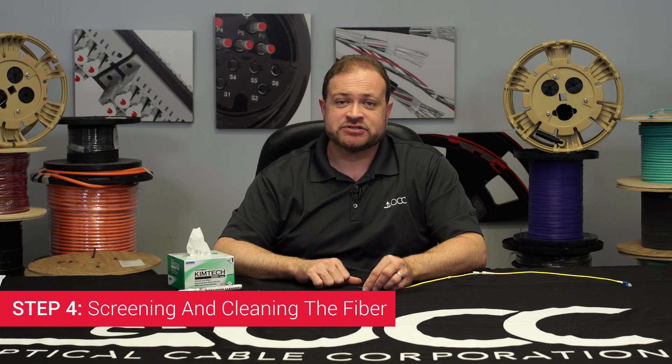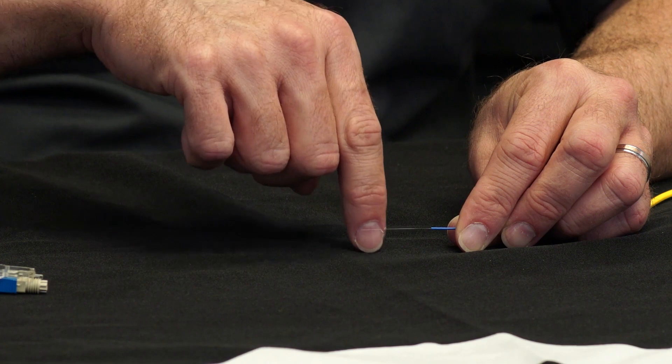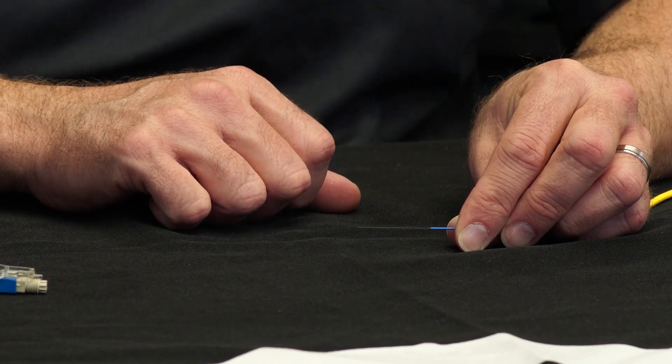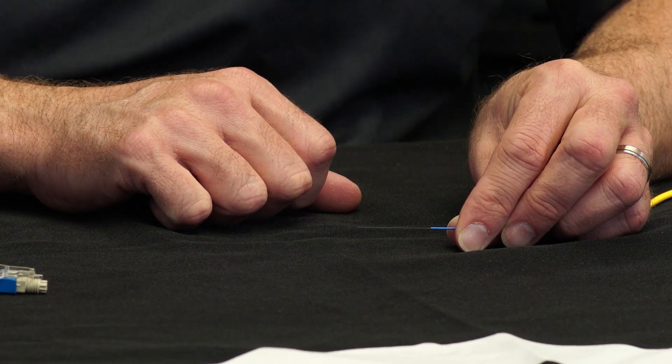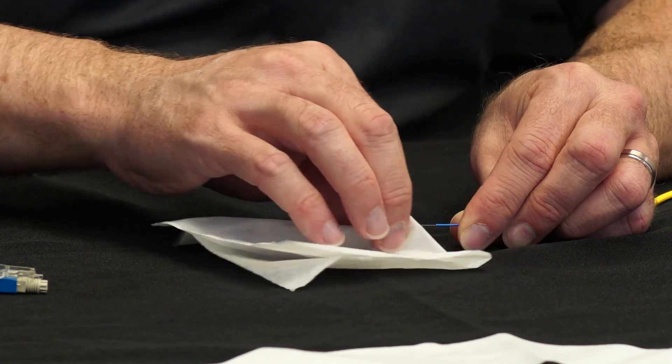Step four: screening and cleaning your fiber. Bend the fiber back and forth several times using your finger. If the fiber breaks, restrip and try again. If the fiber does not break, clean it using a lint-free wipe moistened with your cleaning pen.